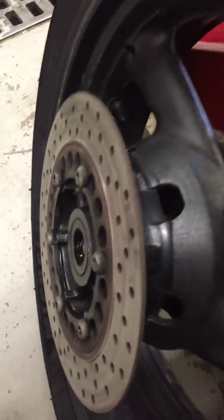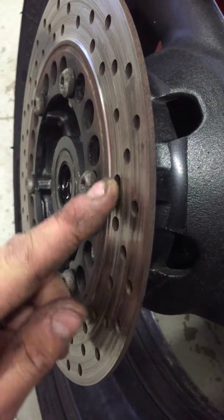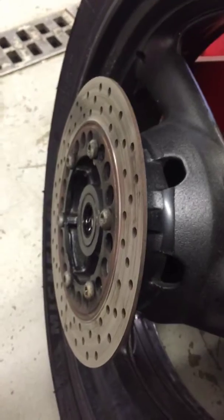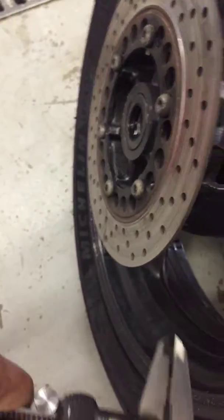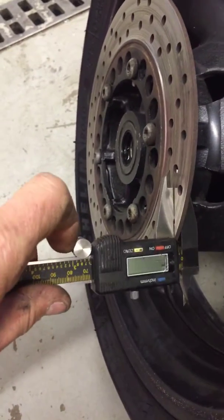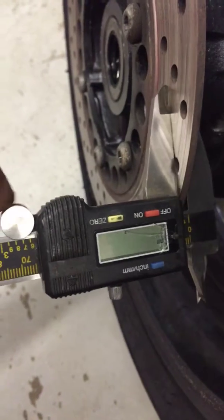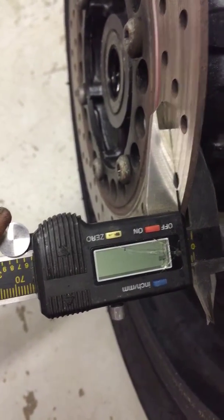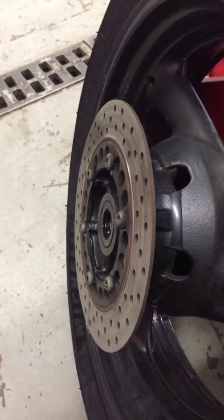Also, looking at your rear brake disc here, you can see this groove has worn in. The pads have worn down to the brake rotor and have worn into the rotor. The minimum thickness of this rotor should be at four and a half millimeters, but as you can see, you're at about three millimeters of thickness, which is about a millimeter and a half past your wear limit.